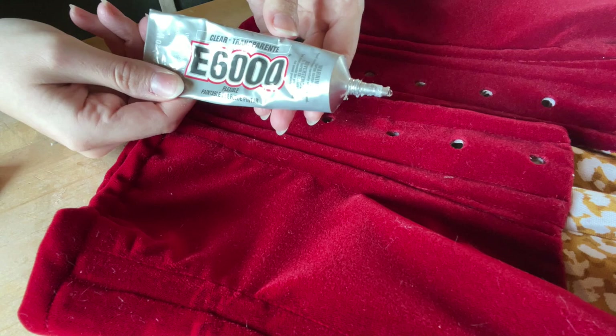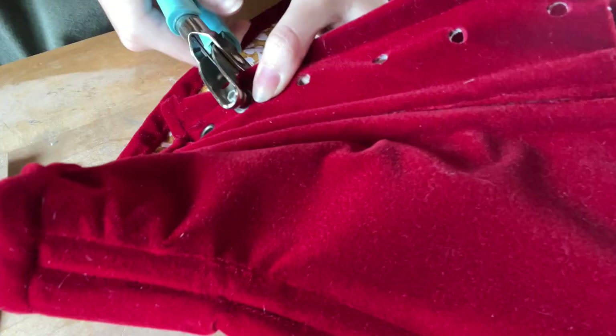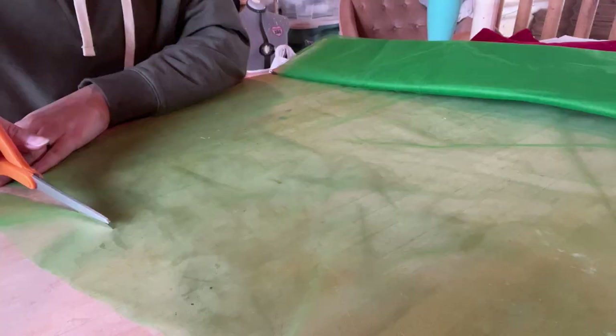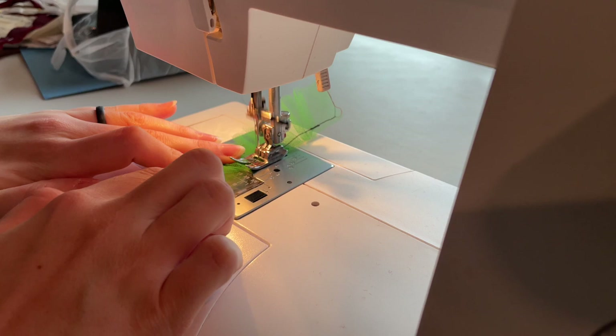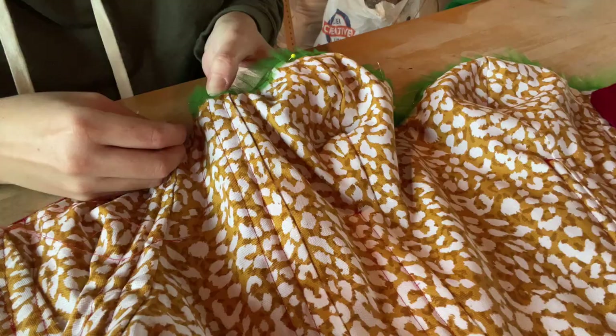I prefer to hand stitch that part because I don't want any of the stitches to show through on the front of the corset. Then I punch the grommet holes. I like to use E6000 glue in between the grommets for extra strength — I do the bottom grommet, put on a little bit of glue, and then put the top grommet on and use my pliers to press everything together. Lastly, I cut a small rectangle of green tulle fabric, pleated it together, and then hand stitched it onto the top part of the corset.